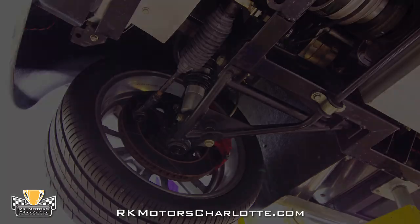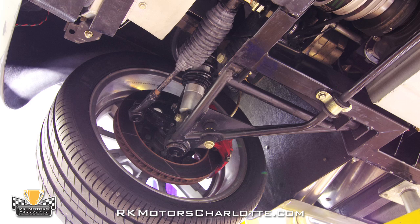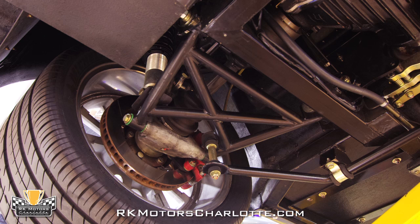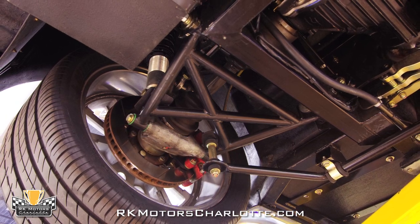At the front of the chassis, modern tubular upper and lower control arms are equipped with a heavy-duty sway bar and coilovers that house performance Bilstein shocks. Out back, four more modern tubular control arms are equipped with a second heavy-duty sway bar and two more coilovers with performance Bilstein shocks.